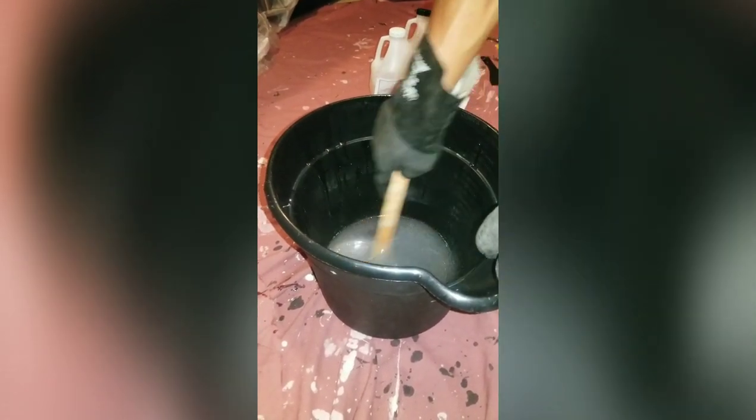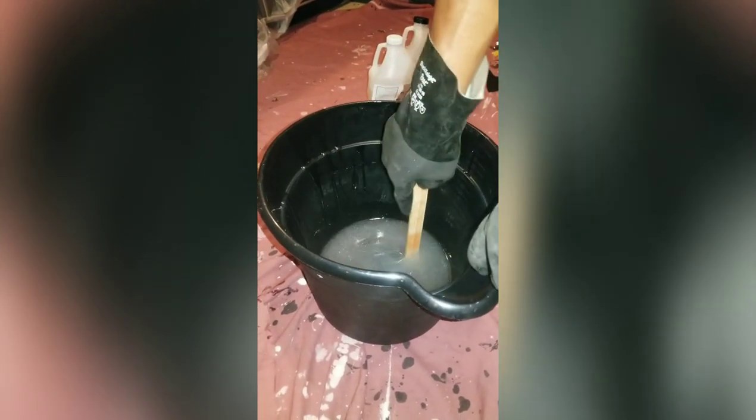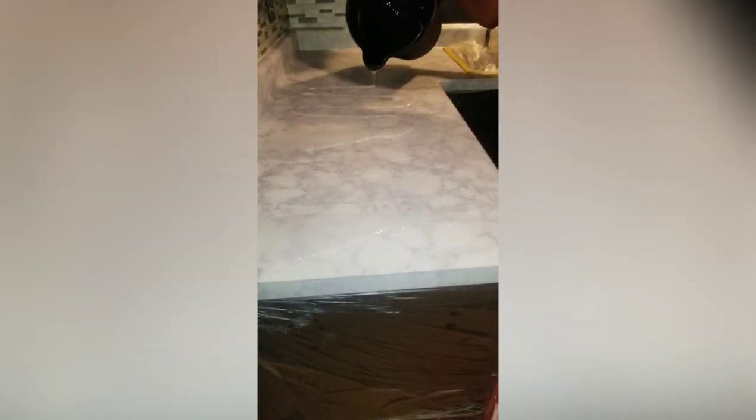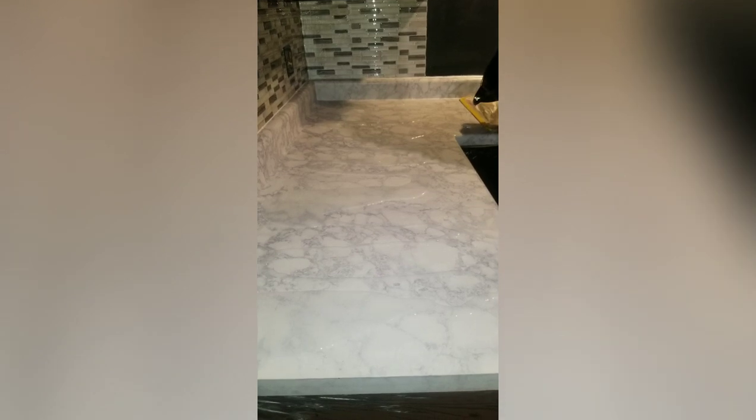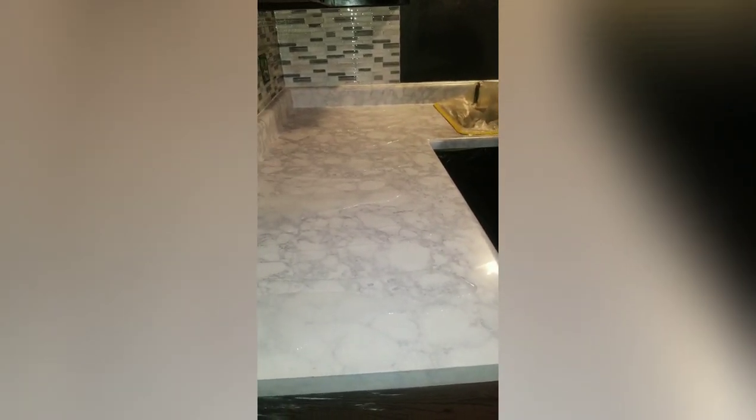Once the timer goes off, we're going to pour it all out on the counter — literally all of it — and then disperse it. Some people go side to side, some people ran all the way around and covered all the countertops. We think we're going to use the paintbrush for the upper edge area. The mixture is really, really thick, but you have to pour out all of it.